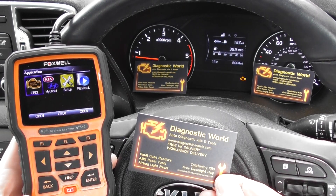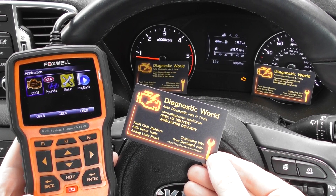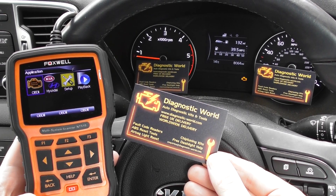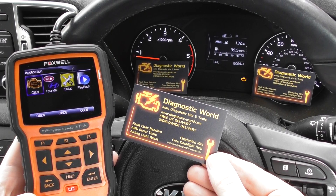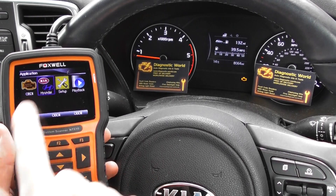The NT510 is available at Diagnostic World — it's www.diagnostic-world.com — or you can just click the link directly below this video and it will take you to the page on our website.